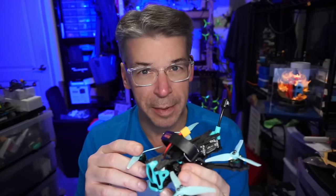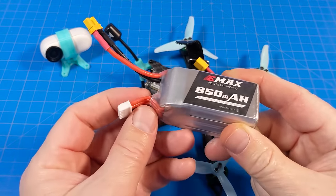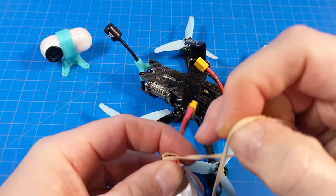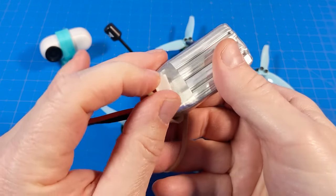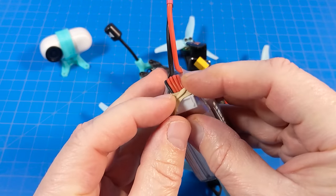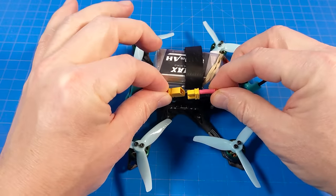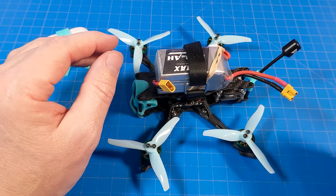A quick tip: if you have a balance lead waggling around, you don't want it getting into the prop line. One easy way to secure it is just wrap a rubber band around it a couple of times and then go around the battery. Simple, but effective. Then strap it down and connect the battery on the side, which keeps it relatively taut. You could also plug it in and tuck it inside the battery strap as an extra step.